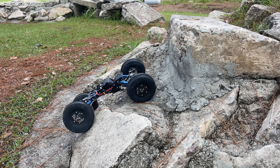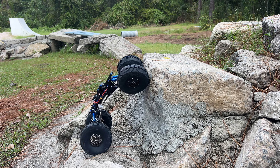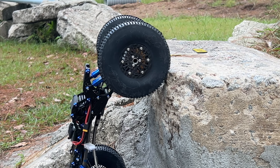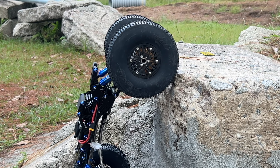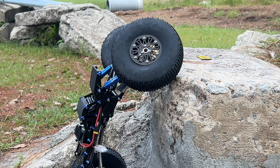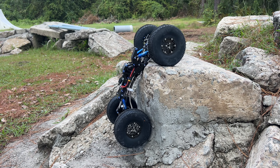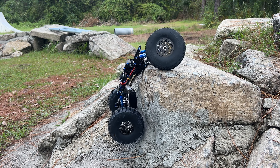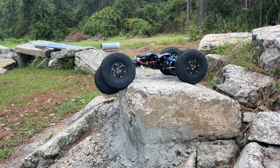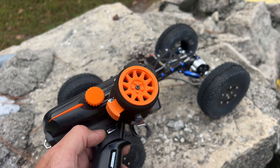I want to try something — I think I've done this with mine before. I want to try to go straight up. All right, we're going to go into front drive, get that front to make that pull, and now we're going to go back into drive. There we go — that was impressive. I've got the radius set up differently.